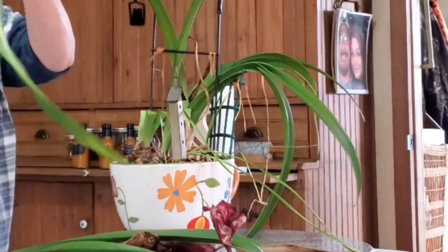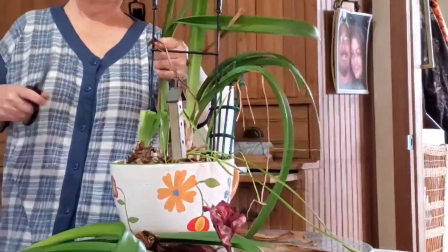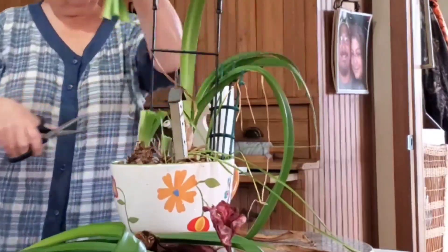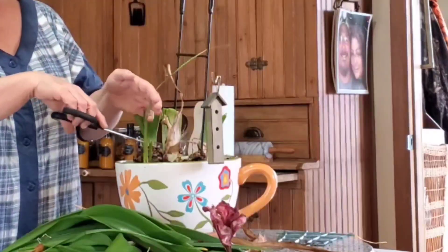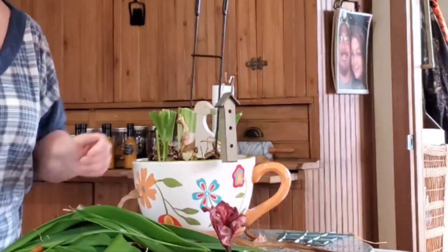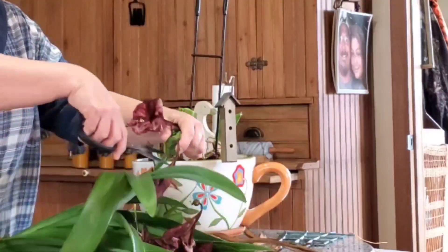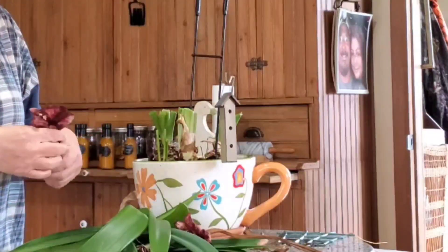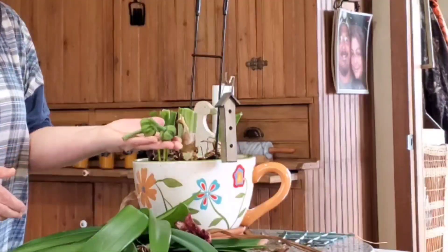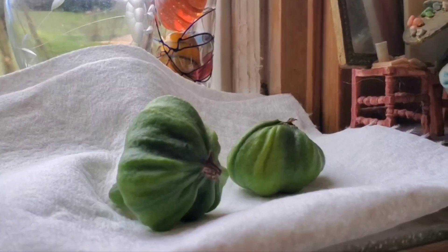If you want to watch me transplant the amaryllis, I'll leave that link at the end of this video. Your amaryllis will also give you seeds. If you wait to cut the amaryllis until the flower is nice and dry, you will have pods. Let them dry for a few weeks — I usually just put them on a windowsill on a paper towel.